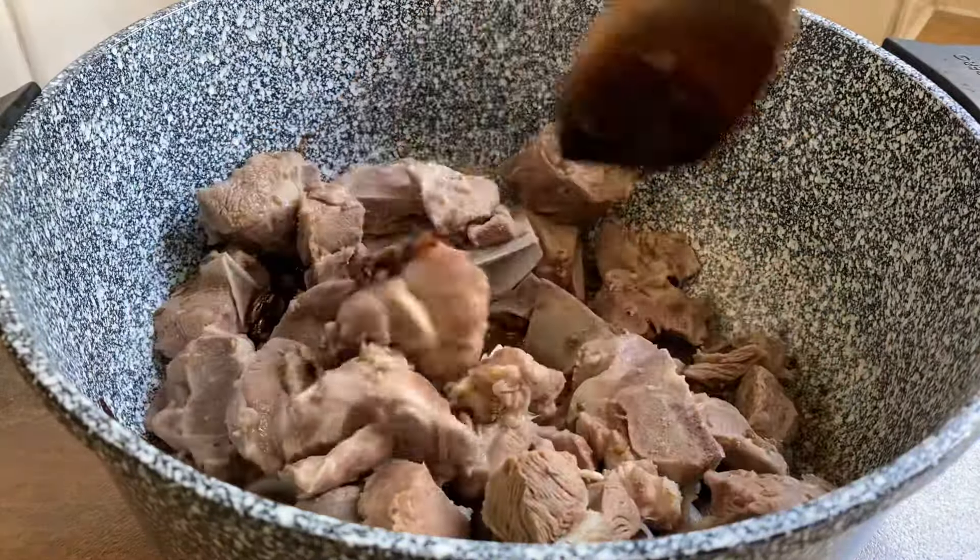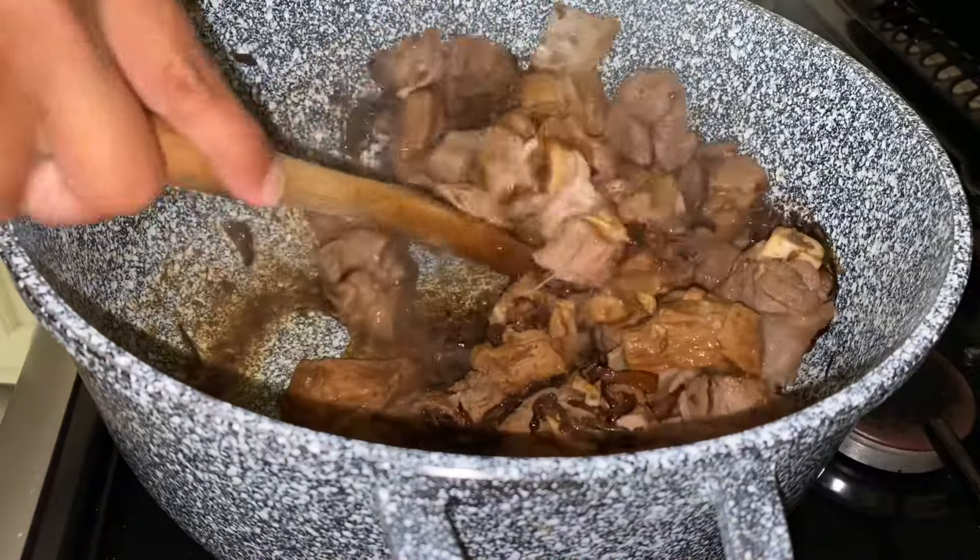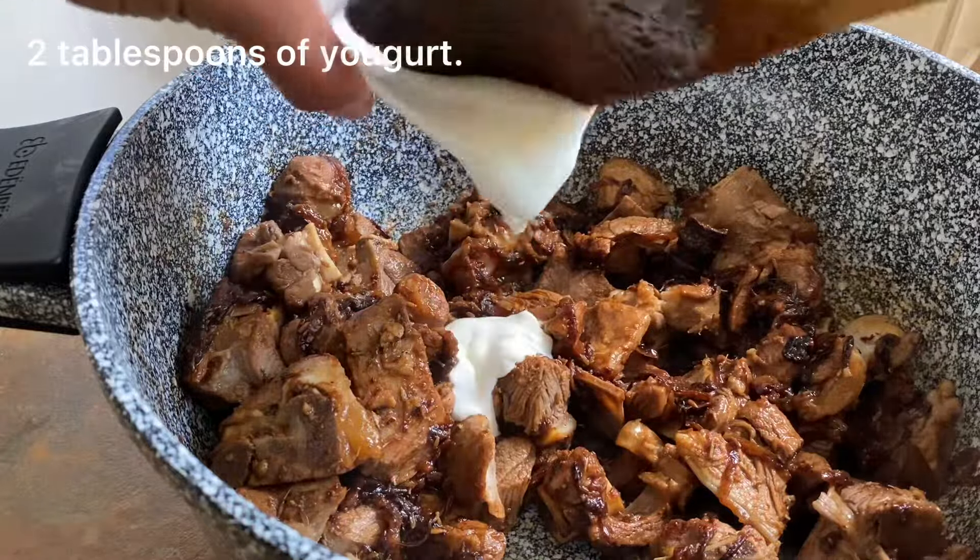Once the lamb has changed colour and is darkened, there should be a thick coating of the onion mixture around it. Then you want to add in 2 tablespoons of yogurt and cook that for a further couple of minutes.